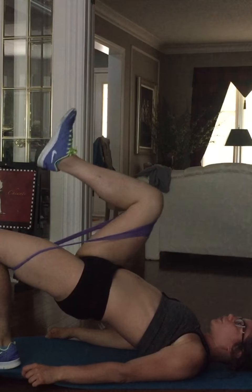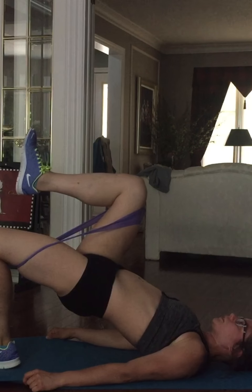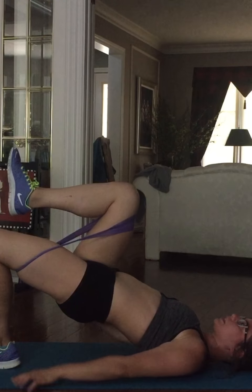I'm going to press up and hold for a count of three, then release. I'm trying to drive this knee towards my face and then drive my butt up by pressing through the heel.